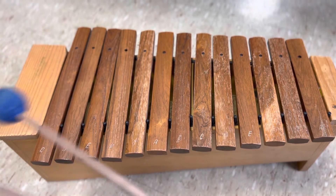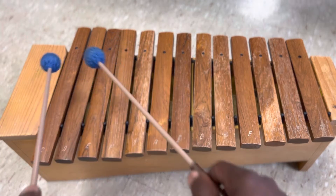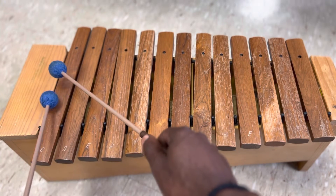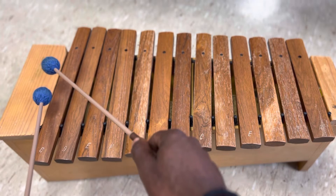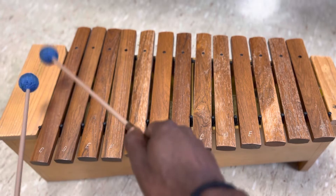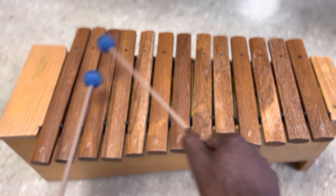Now, let's take a moment to practice four notes on each note of the C major scale. We're going to do four quarter notes, and we're going to alternate with each one. I might slow it down a little bit. We're going to start with the right hand first, so it'll be right, left, right, left on each note of the C major scale.